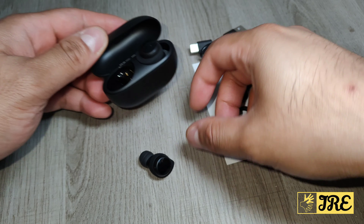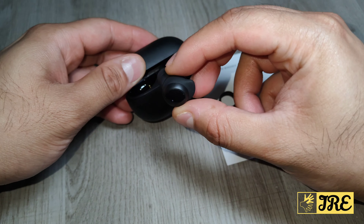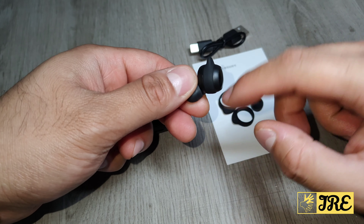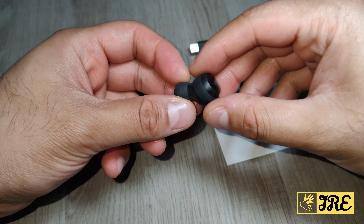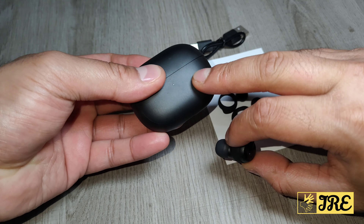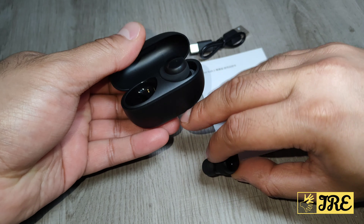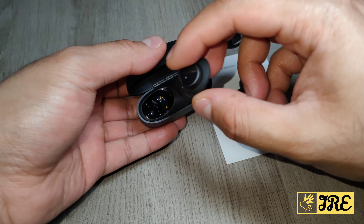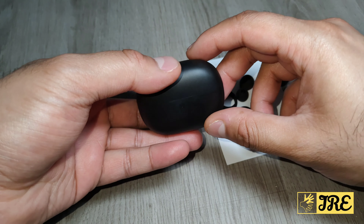The casing feels very cheap, which is expected given the low price. The earbuds are perfect for casual use or even working out — because of the design, they stay in your ears even if you're on the running machine or doing any cardio.